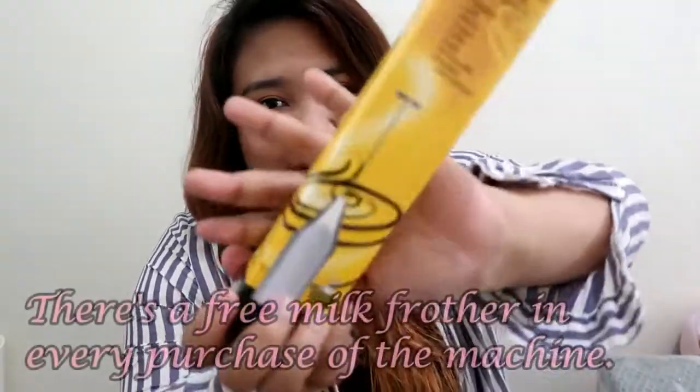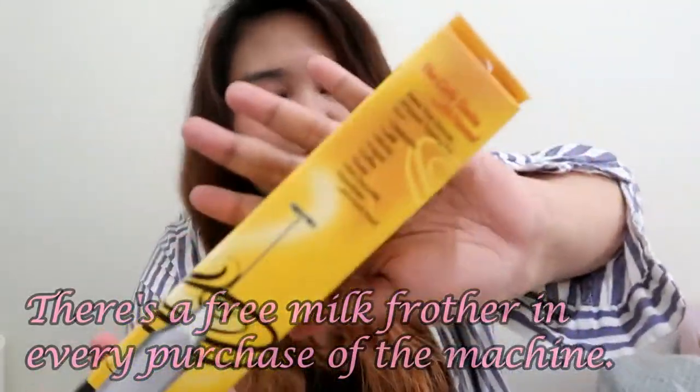There's also a freebie — a milk frother. Let's open it. It says: 'Make that special frothy topping for your cappuccino, latte, mocha, whipped coffee, floats, hot chocolate, smoothies, and much more.' I think this is just 60 pesos when you buy it online, and I like the color — it's brown, like coffee.